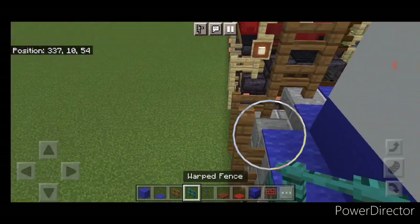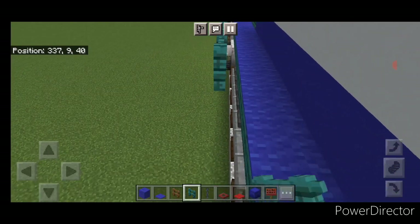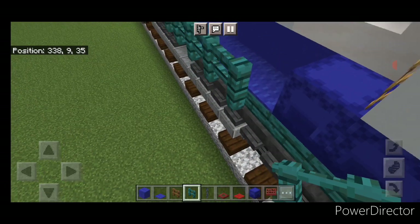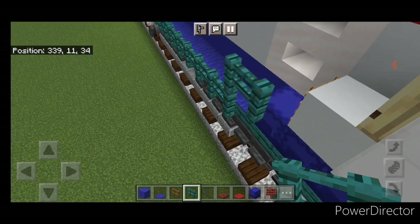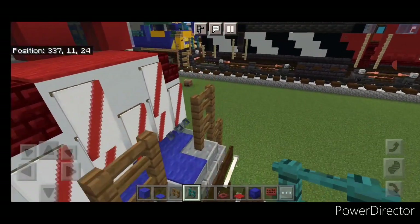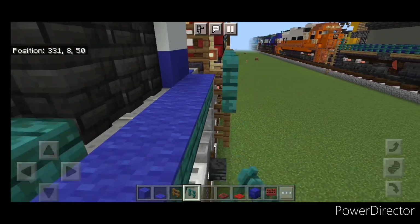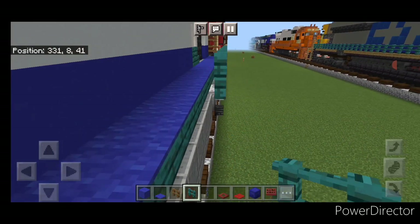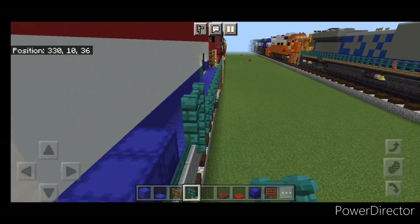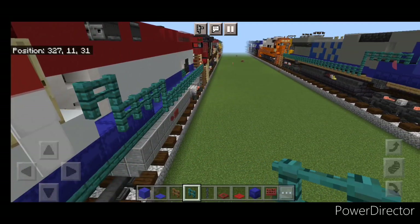Switch to warp fence and connect it up right here. Start bringing it forward up this walkway. When we get right here, come up one, over one, up one, over one. Then do the other side: come to the back on this side with your warp fence, connect it up right here, and start bringing it forward. When we get right here, come up one, then over to here, then up one over one.